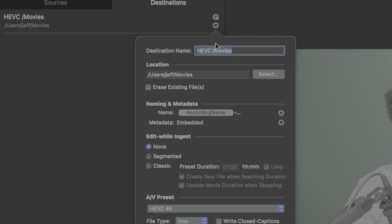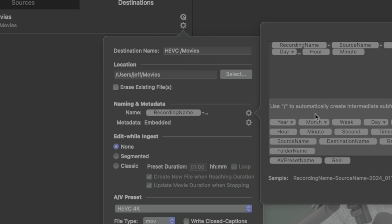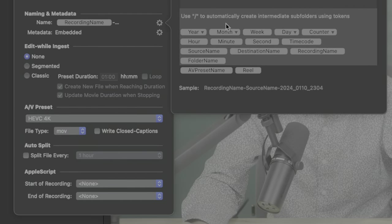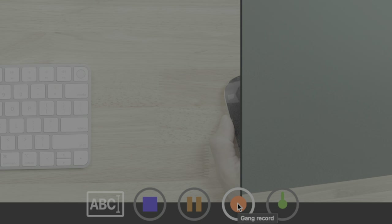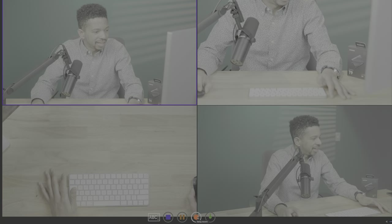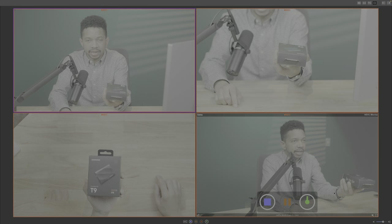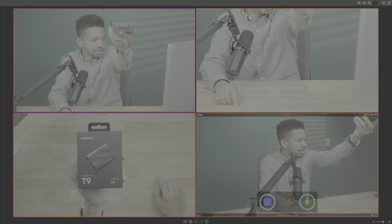Destination settings let you configure a codec, including super-efficient 10-bit HEVC, the save location, custom naming — which is something I wish I could do with OBS — metadata, and much more. You can even set up Apple Scripts to trigger at the start or end of a recording. For multi-cam setups, Movie Recorder also includes handy gang controls that allow you to simultaneously start or stop capturing footage from all enabled sources at the same time with just a single click — something I definitely miss having with OBS.